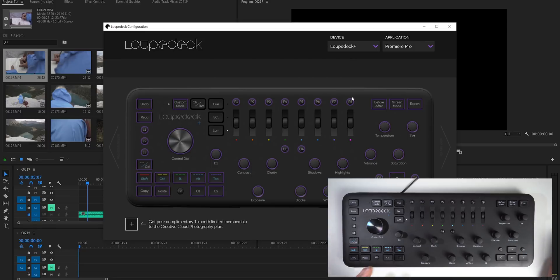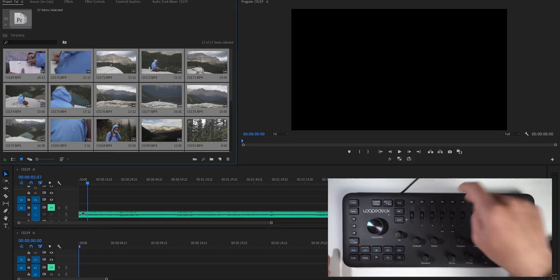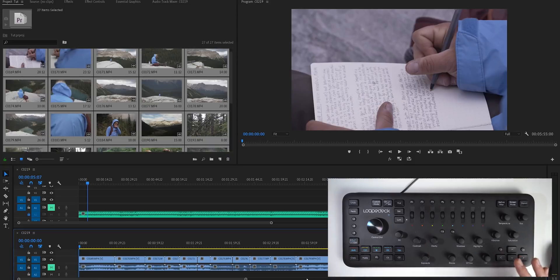Customizing is super easy — you just click on whatever key you want to customize and you have a huge list of pretty much every single action you could ever want. Once you've done that, you can start editing. I like to use what they call pancake timelines, which basically means I put all of my footage down on the bottom timeline and do my actual edit on the timeline above it. It just makes the whole workflow easier — I can grab my clips, put them in my timeline, and get to editing.